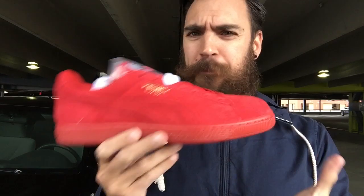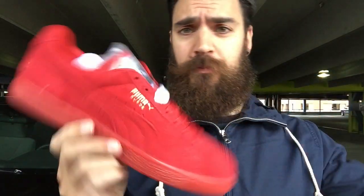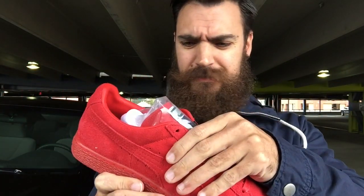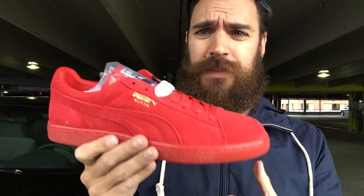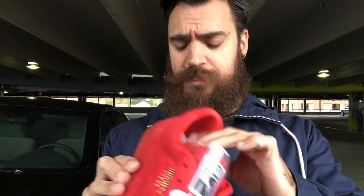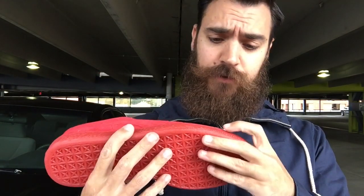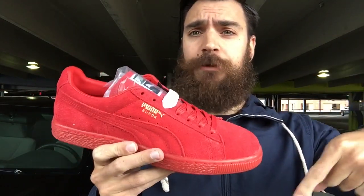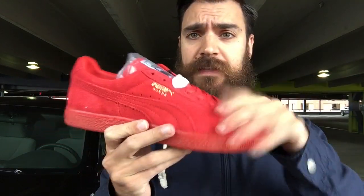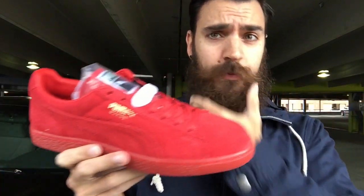It does come with a plastic cover on the tongue for protection. Overall I'm happy — 65 bucks, can't go wrong. A lot of Pumas you'll find at cool skate shops and random stores; when they get them in they'll throw them on their site for 65 shipped. Some are going over retail but these are going to hit everywhere, so keep your eye out. The official colorway is Flame Scarlet — search that. I'll also post a link in the description if I find this colorway currently for sale.